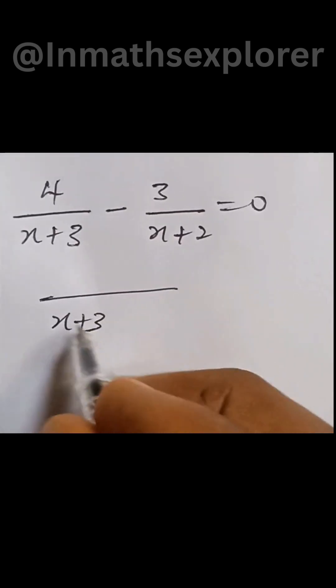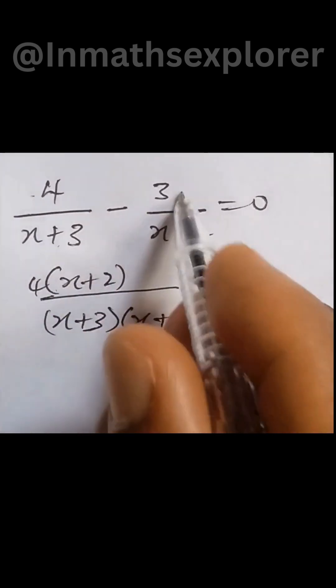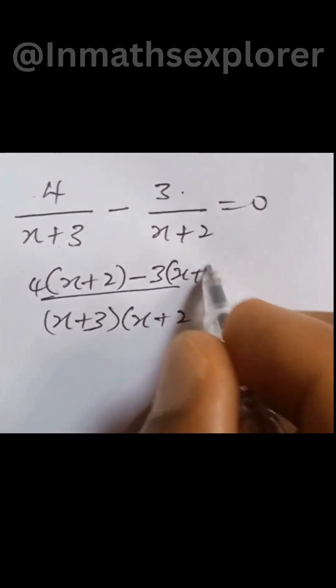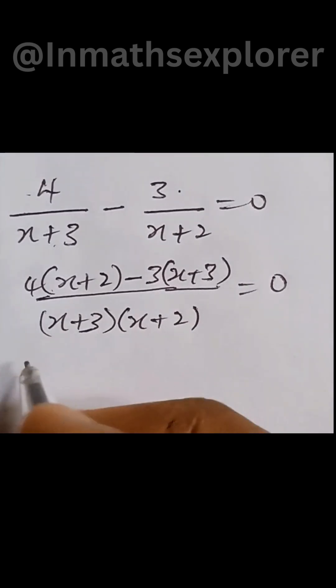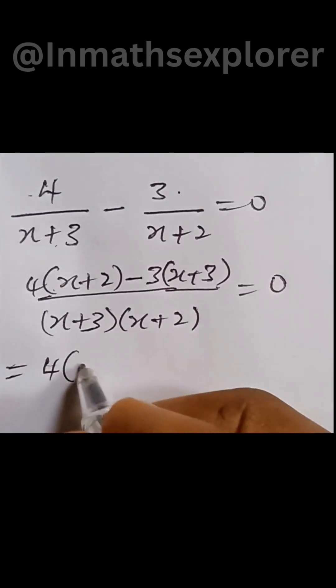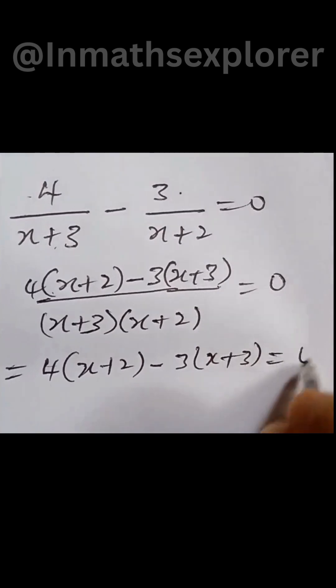For x in this algebraic expression, we have this equal to: x plus 3 into bracket x plus 2. So multiplying this by this, we have 4 into bracket x plus 2. This multiplied by this gives minus 3 into bracket x plus 3, everything equal to 0. So if we multiply both sides by what we have at the denominator, the expression becomes 4 into bracket x plus 2, minus 3 into bracket x plus 3, equal to 0.